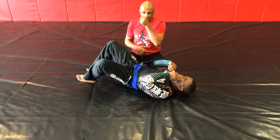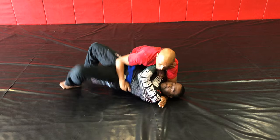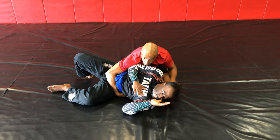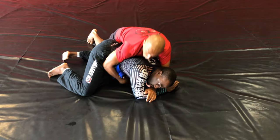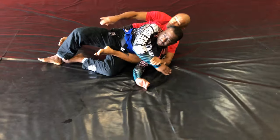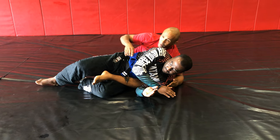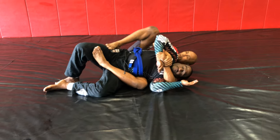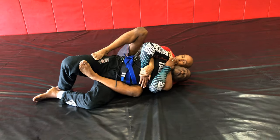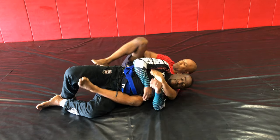They get out really fast — they just turn away. So as he bumps, I slow him down. As he continues to go, my foot went in already. As he starts to climb up, I don't let him sit up. I immediately start taking his back and finishing him off.